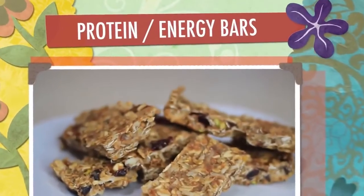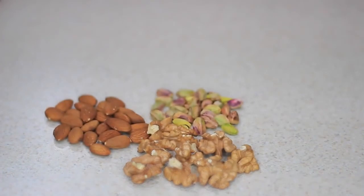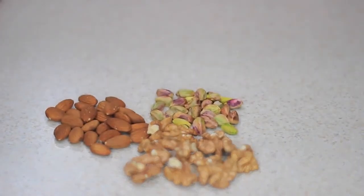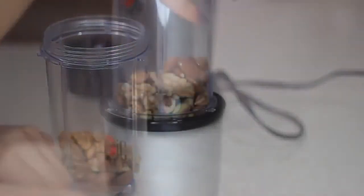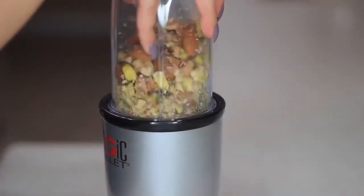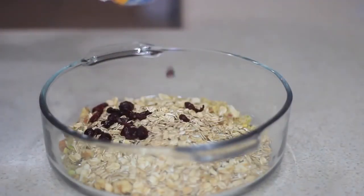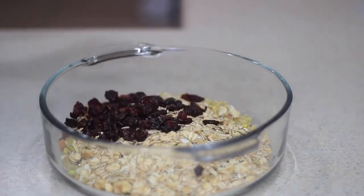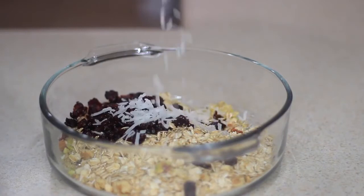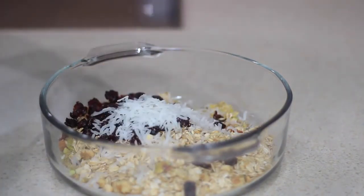Next I'm making easy no-bake protein and energy bars — perfect for post-workout or a quick snack on the go. You can add anything you want. I'm adding walnuts, almonds, and pistachios, blending them briefly, then adding one cup of oatmeal, dried cranberries (or any dried fruit), shredded coconut, and chia seeds, then mixing everything together.